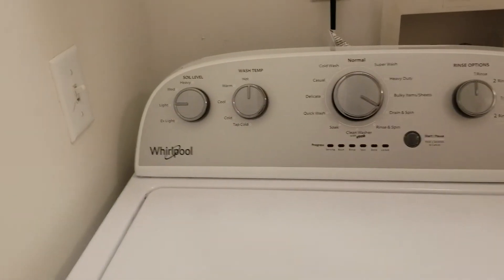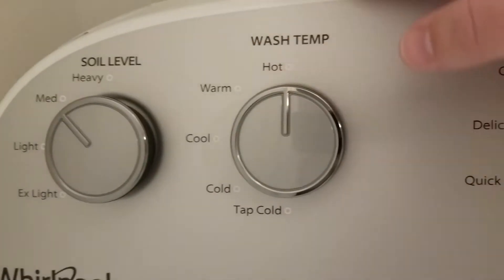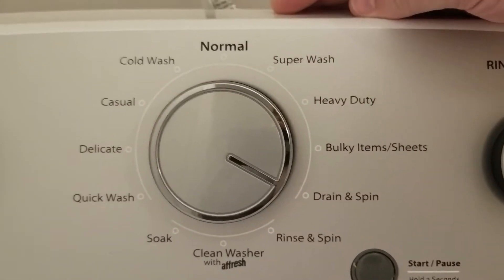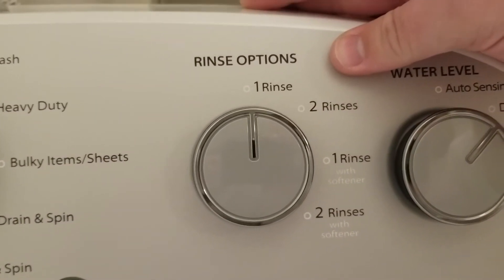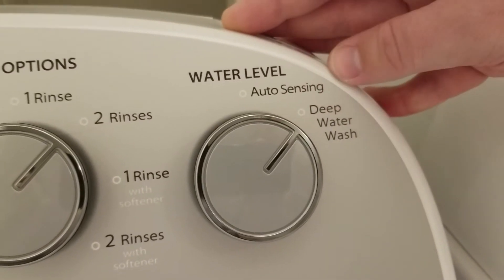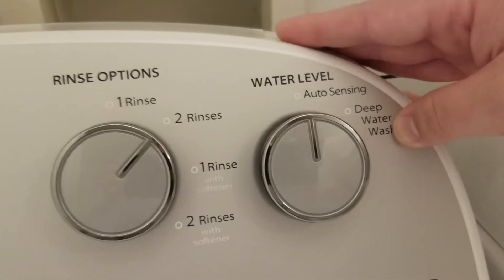So first we have to set the controls. We're washing sheets today, so we'll do hot and medium soil level. There's literally a setting that says 'sheets' so we'll use that. We want two rinses. We don't have softener so just two rinses. For water level, auto-sensing is better because it adjusts to however much you put in.